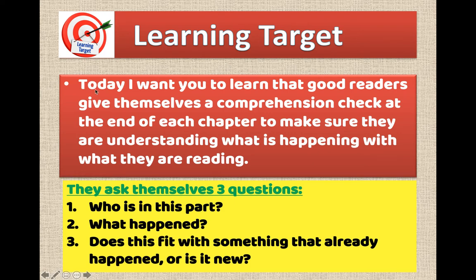Our learning target today is: I want you to learn that good readers give themselves a comprehension check at the end of each chapter to make sure they are understanding what is happening with what they are reading.